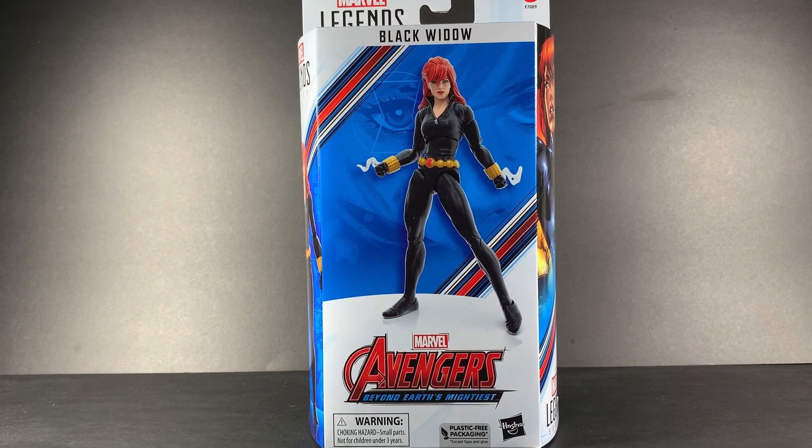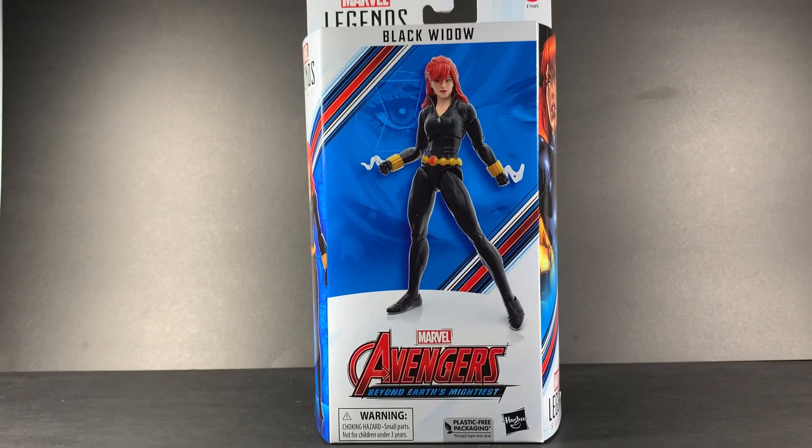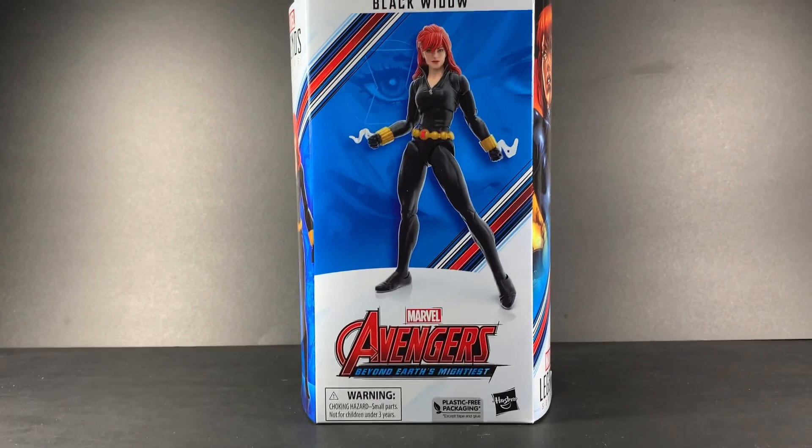Hey everyone, it's Pearl Asset Toys back with another Marvel Legends action figure review. Today we're looking at the Target exclusive Black Widow — a figure I've been looking forward to for a very long time. So without further ado, let's just get started.